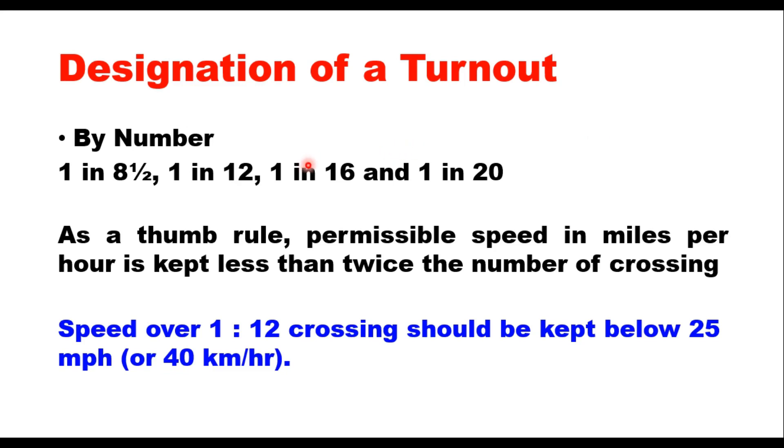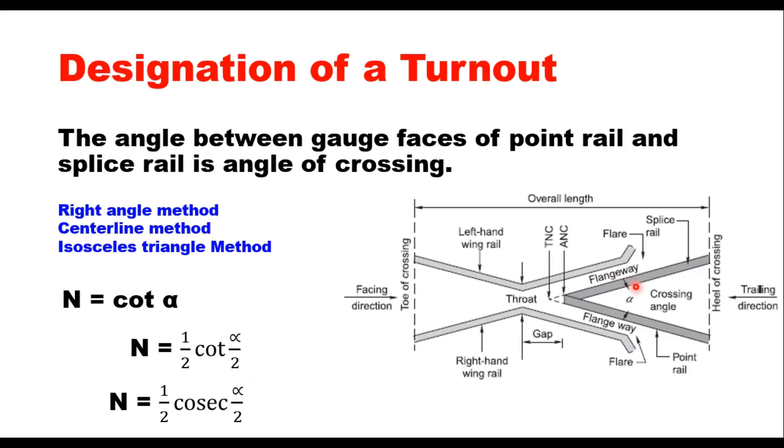A turnout is designated by a number N (e.g., 1 in 8½, 1 in 12, 1 in 16, 1 in 20) or by the crossing angle alpha, depending on the permissible speed and importance of the turnout. As a thumb rule, the permissible speed in miles per hour is capped at less than twice the number of the crossing; therefore speed over a 1 in 12 turnout should be below 25 mph or 40 km/h. There are three methods of relating N with alpha: the right angle method, the center line method, and the isosceles triangle method.